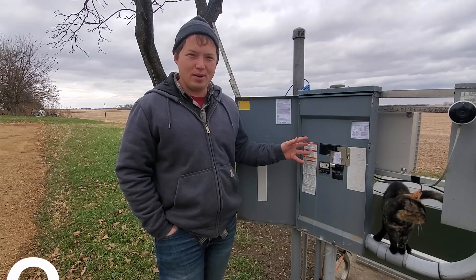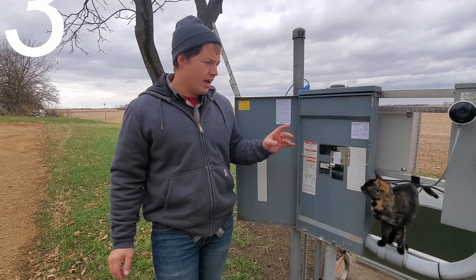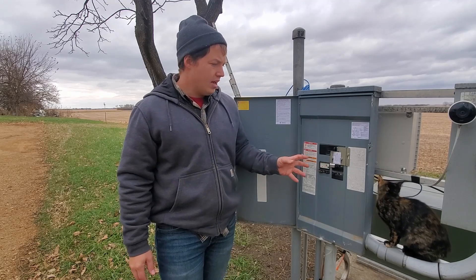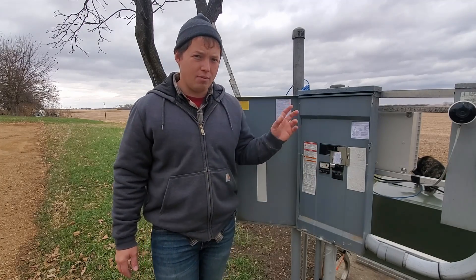This transfer switch is one of my favorites. It is technically called a breaker interlock kit. The way that it works is it forces us to turn off our main power coming from the utility, which will then allow us to turn on a power inlet box around back here.